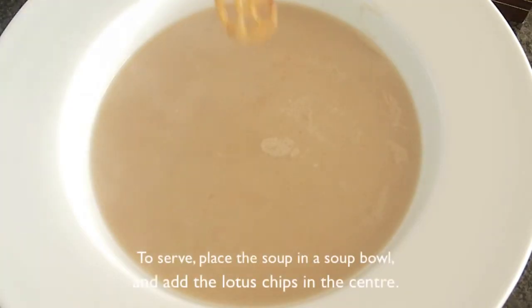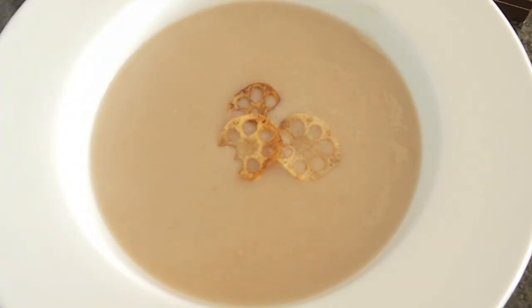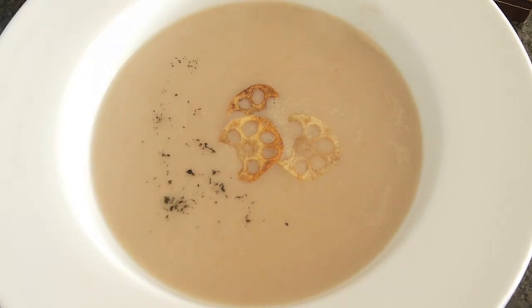To serve, place the soup in the soup bowl and then add the lotus chips in the center. Sprinkle some black pepper or herbs on top if you like, and it is done.